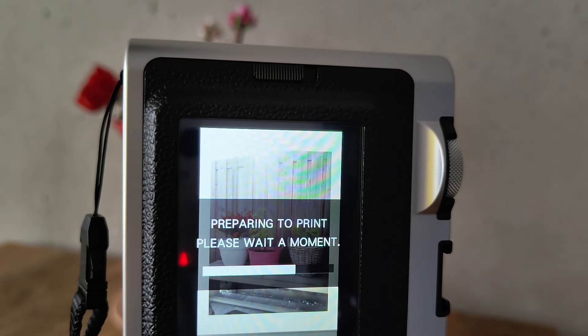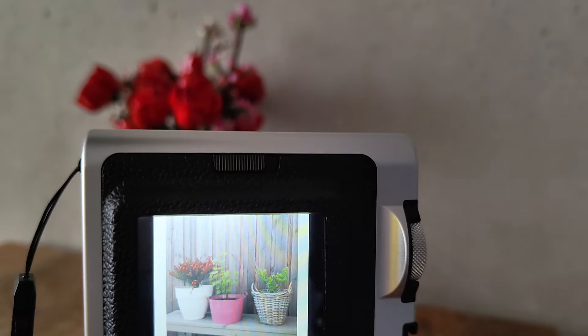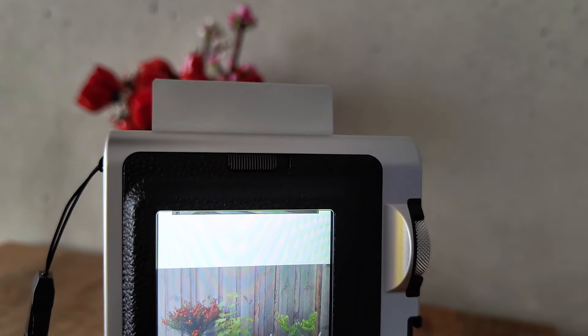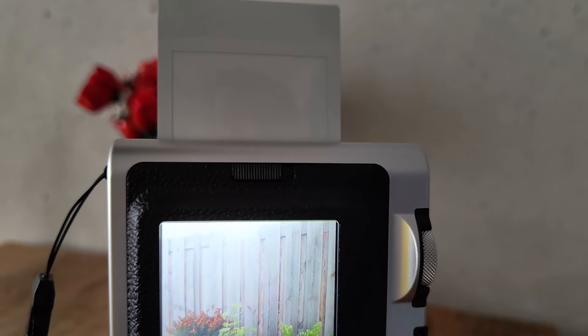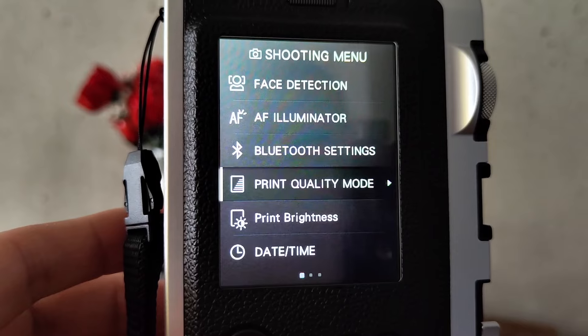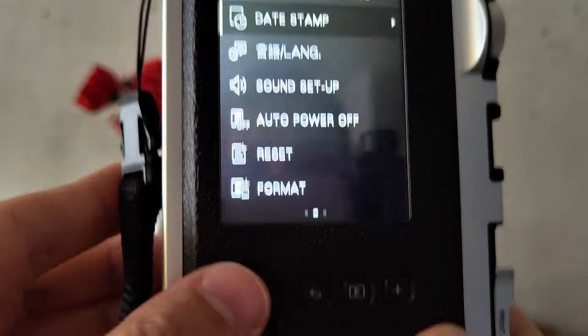Pulling the print lever will print the photo, or you can go through your images and select the best one. This really helps with choosing which picture you want to print out. It also has a menu with a lot of settings for image quality and for the shooting conditions, making it a very advanced camera.